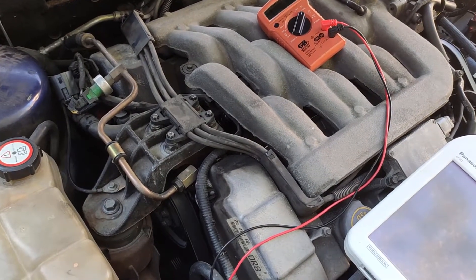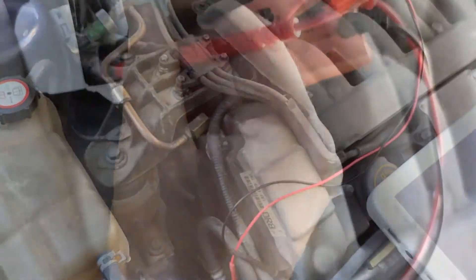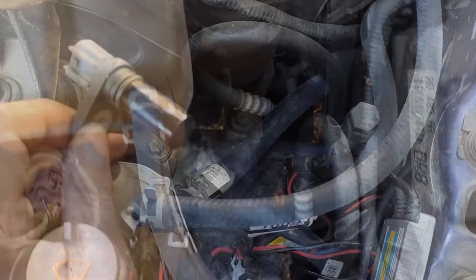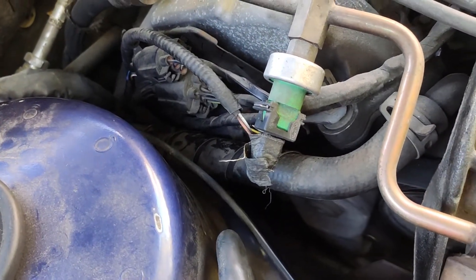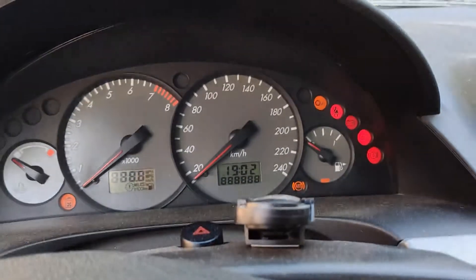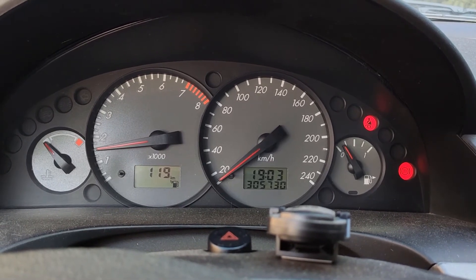I have another good way of testing my theory about the sensor being dead — and that's testing a new one. The old sensor is now removed, the new one is reinstalled, everything is connected back together. Let's try to start it — and she fires right up! Yeah, we're good.